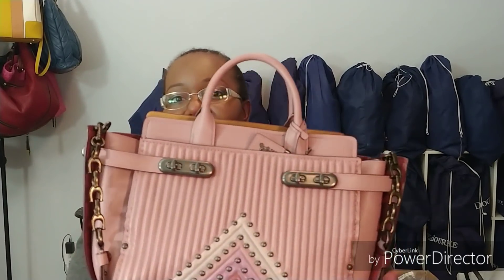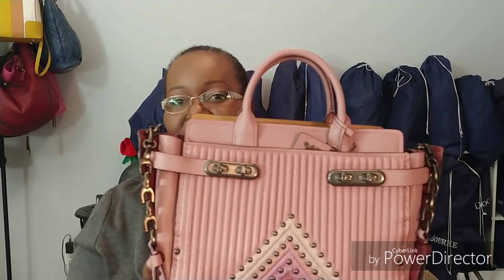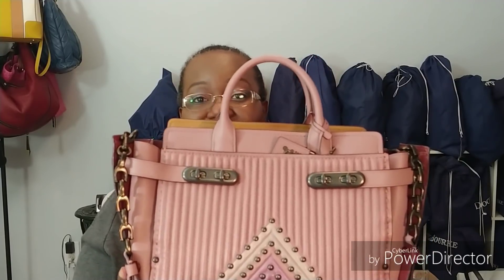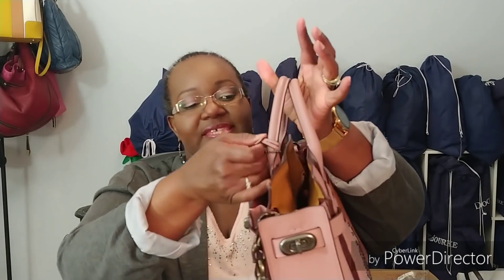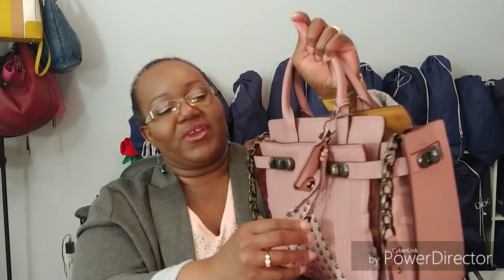There are quite a few out there if you're really interested in them, but I was looking to get mine for a steal, so I had to wait until I seen it go on sale at the outlets, and when they had a 70 plus 25% off sale is when I went for it.